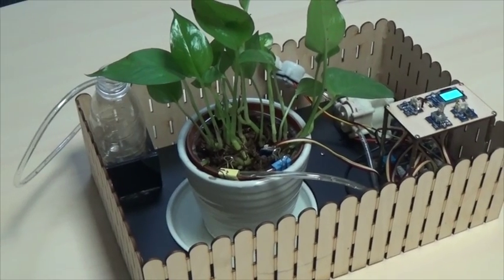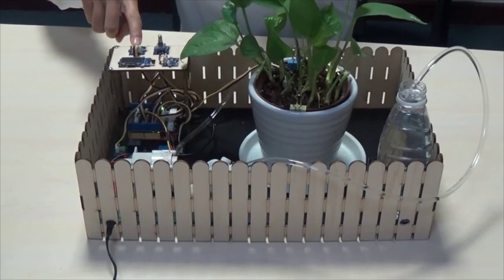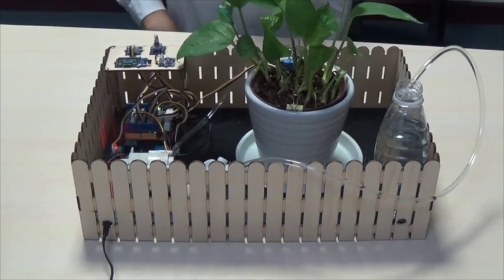So just put some water in a bottle and our plant care system will take care of your baby plants for you. Let's go!